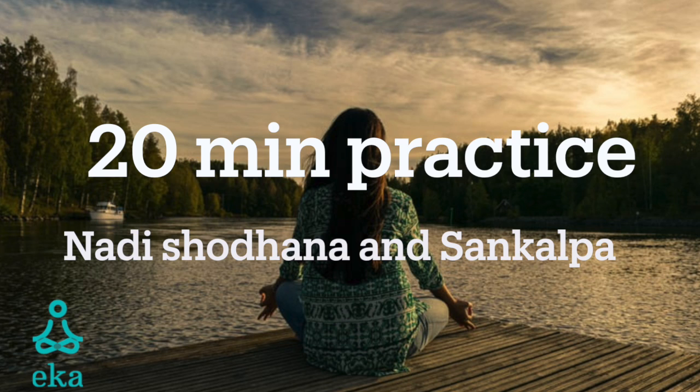Notice how you feel after doing Nadi Shodhana or alternate nostril breathing, especially your mind.